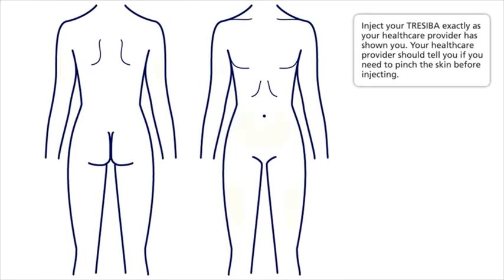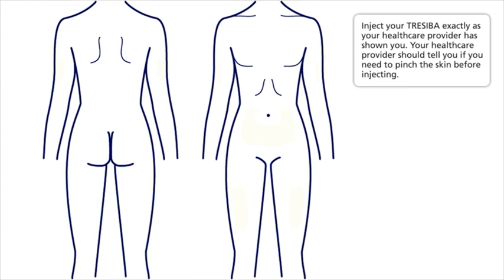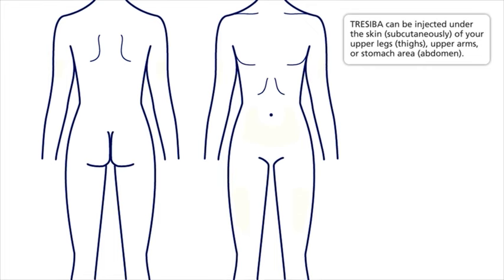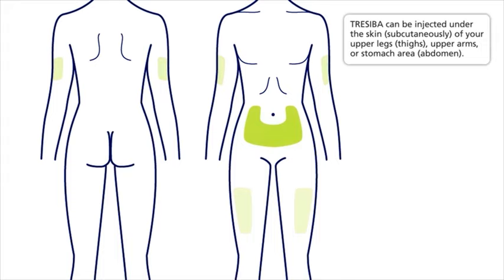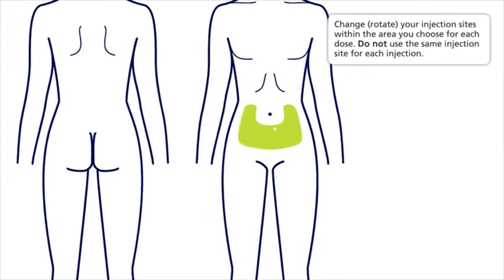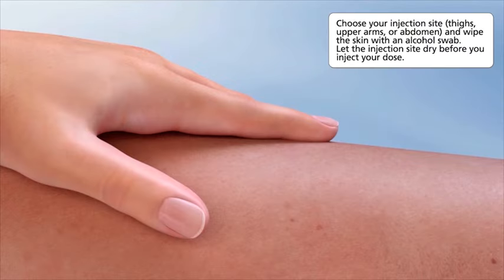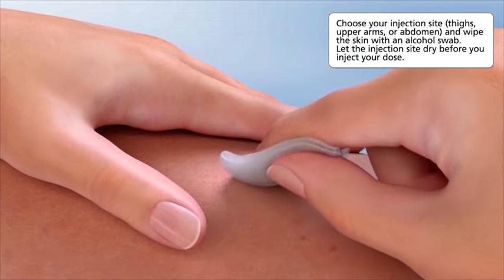Inject your Traceeba exactly as your healthcare provider has shown you. Your healthcare provider should tell you if you need to pinch the skin before injecting. Traceeba can be injected under the skin subcutaneously of your upper legs, thighs, upper arms, or stomach area (abdomen). Rotate your injection sites within the area you choose for each dose — do not use the same injection site for each injection. Choose your injection site, wipe the skin with an alcohol swab, and let the injection site dry before you inject your dose.